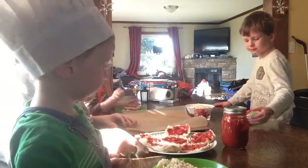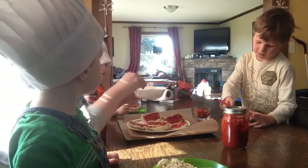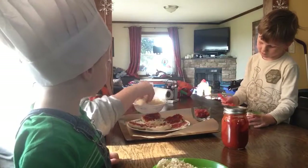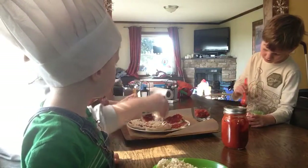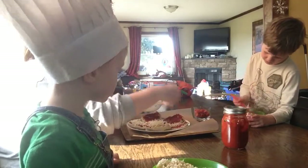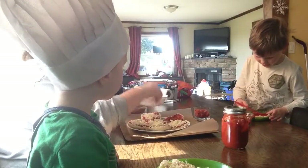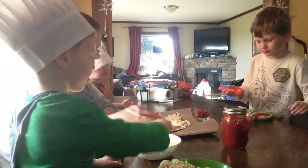Okay, what comes next on our pizza? Cheese! Okay, we're going to take a little pinch of the cheese and we're going to sprinkle it on. I'll let you have a turn. Would you like cheese on yours? You want a little cheese too — I'm putting it on your pizza, honey bun. I will share some of my cheese. Sprinkle a little cheese on yours.